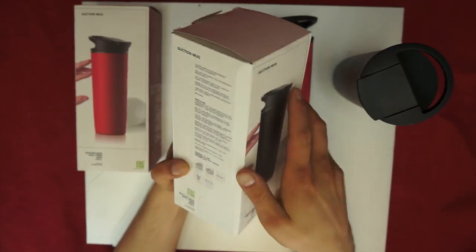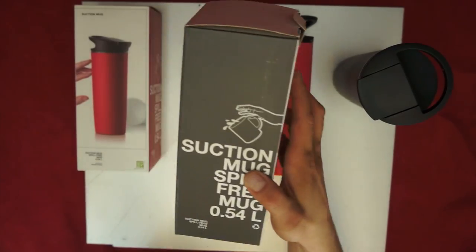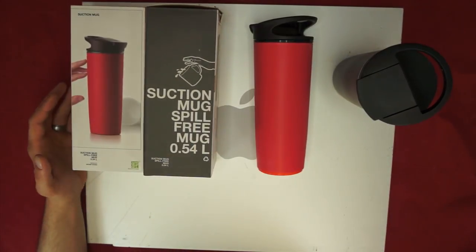It shows you a picture there, it shows you the lid, it gives you some warnings, it shows you how to use it — so pretty self-explanatory.